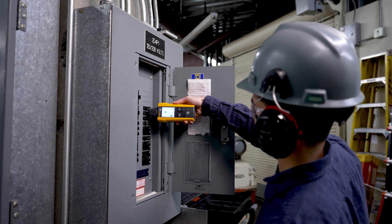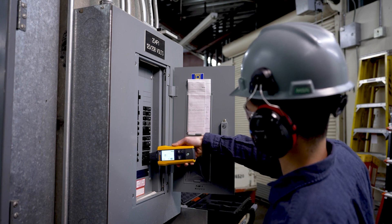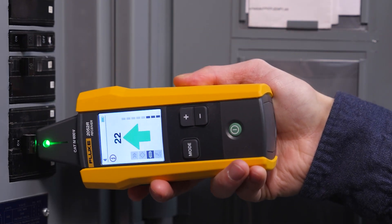Using the 2052 or 2062 advanced wire tracer, you can also find breaks or shorts and opens in wires, and even identify the right breaker.